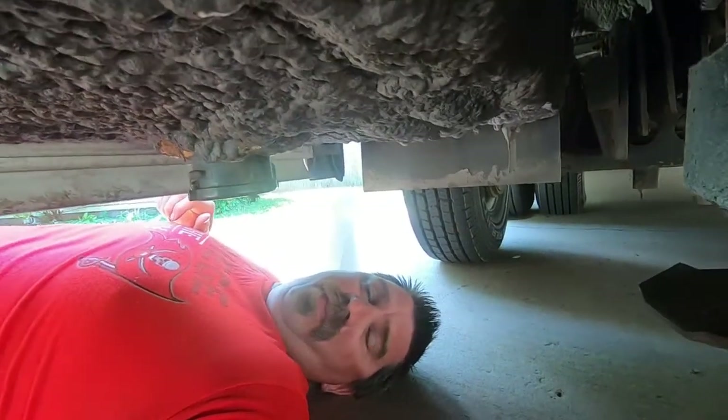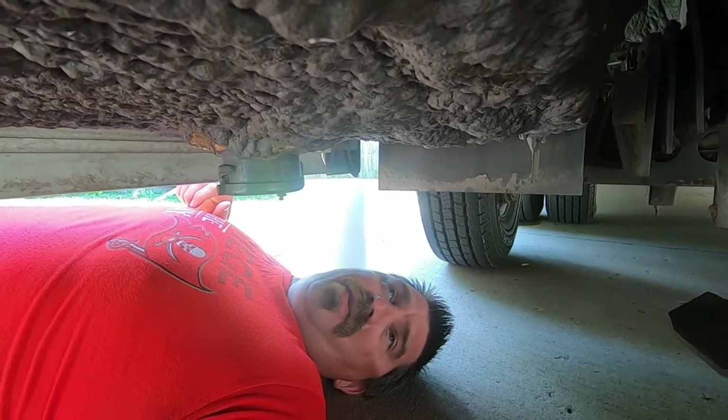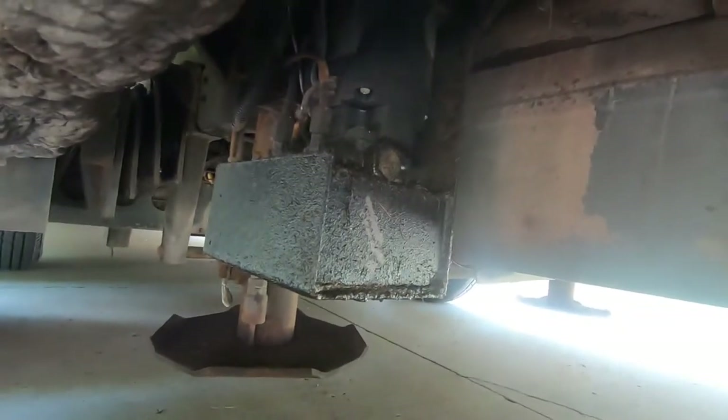Hopefully it's just low on fluid, but let's climb down and take a look — we'll see how low it is. The one giving me the most problems was the left rear jack, so we'll tackle that first. Come on down.